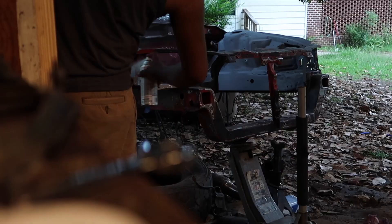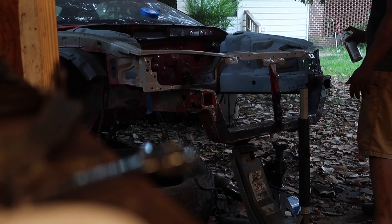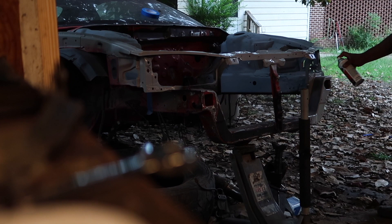Sorry I didn't record the first primer coat — I was inside the engine bay and it was really hard to get out. As you can see it's really dark. That's probably all I'm going to be able to get done today.